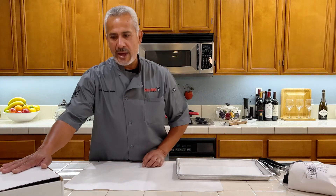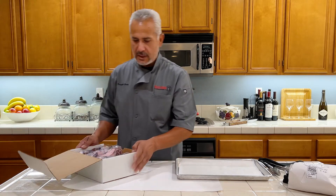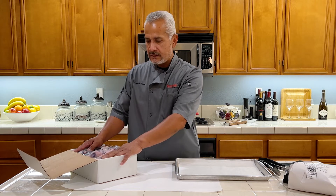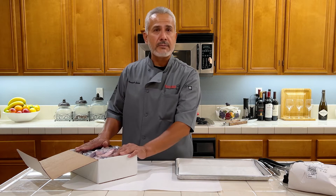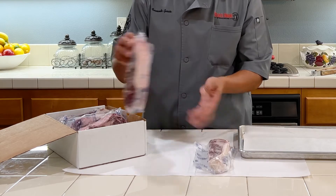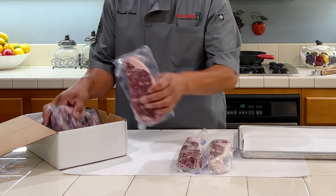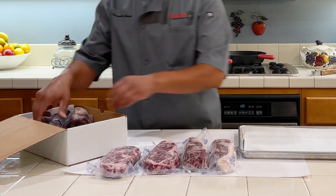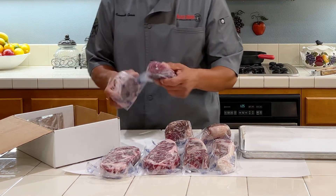I'm going to show you the variety pack. It comes in this box, nicely done. We've got a couple New York steaks, a couple ribeye steaks, some filet mignon, and top sirloins. You can see the nice thick cuts of New York's, and some nice ribeyes right here. See the marbling right there — it's beautiful. We got some top sirloins and we also have sirloins in this pack.